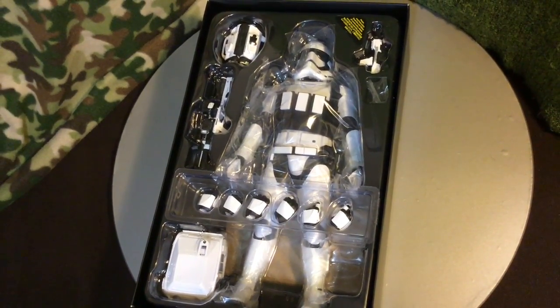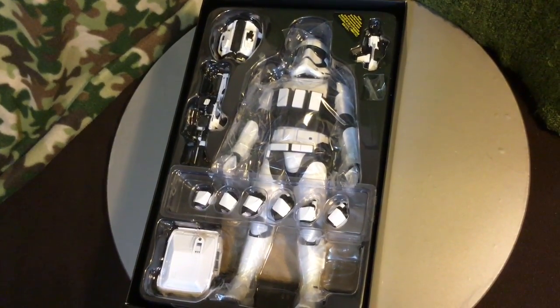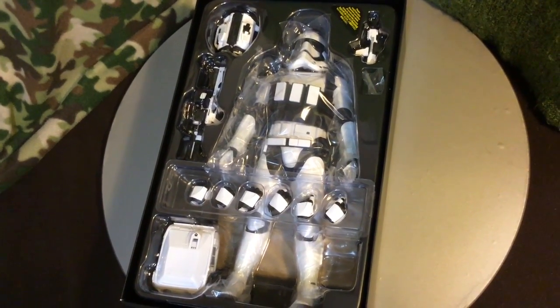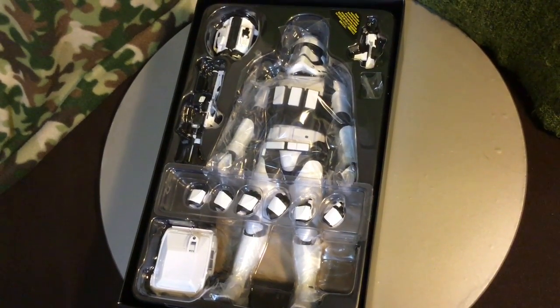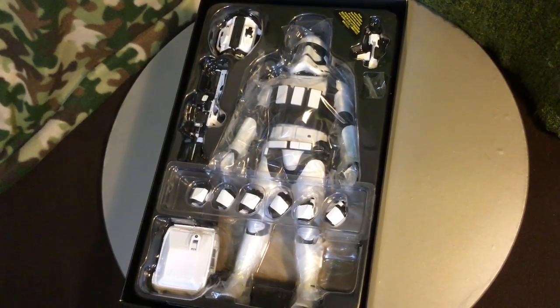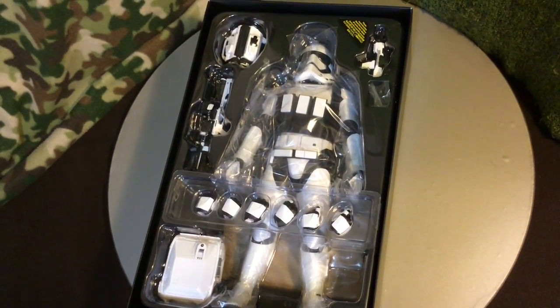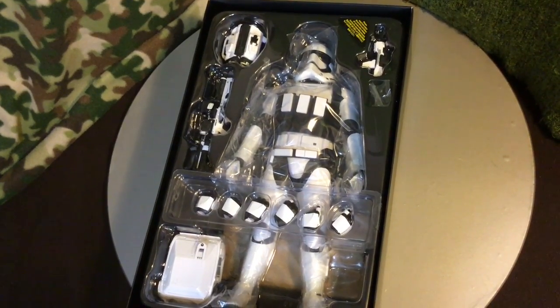As you can see, the binoculars, his weapons, the several different hand poses that he has, the pack, and then of course all of the utilities on his belt and across the chest. A lot of accessories, which is common with the Sideshow slash Hot Toys line.